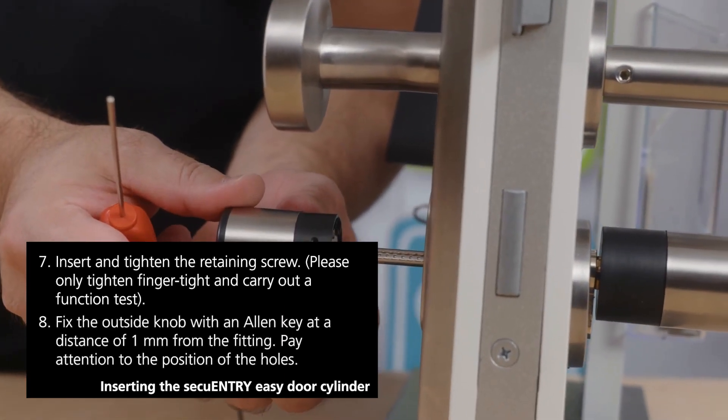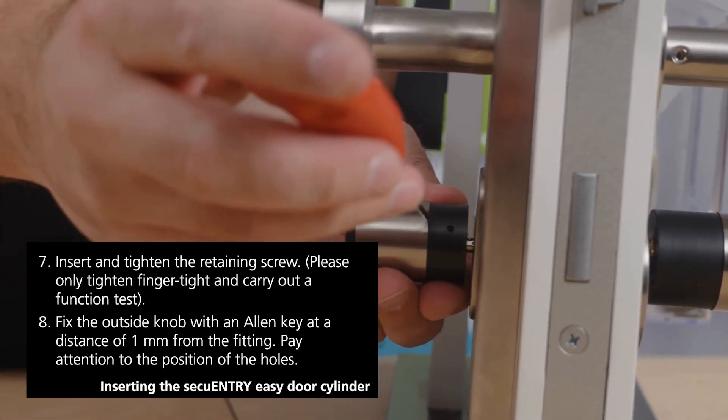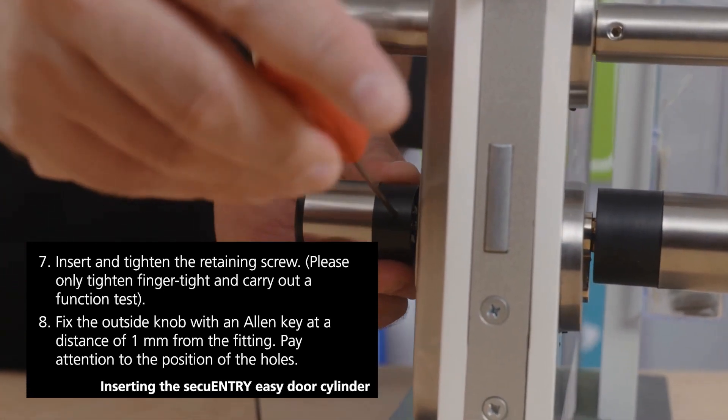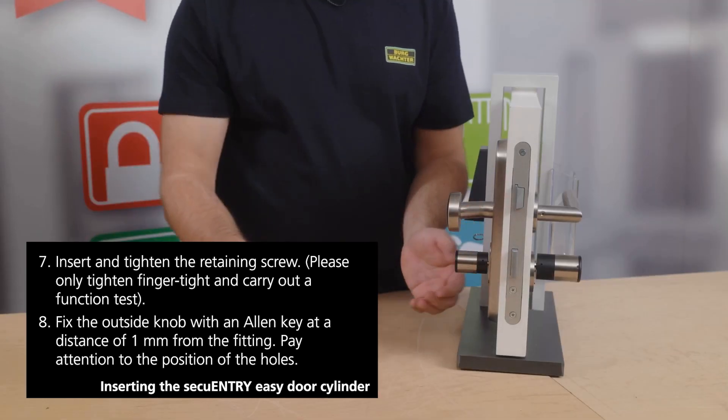Then grasp the outer knob and gently push it upwards by one millimeter until it is properly fitted. Get hold of the allen key and proceed to tighten the whole thing once more, applying enough force for a secure and stable connection.